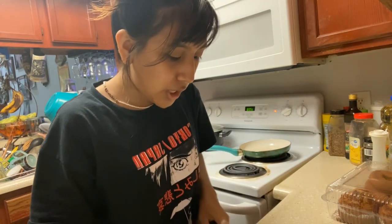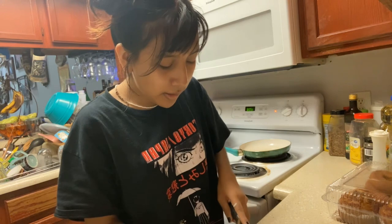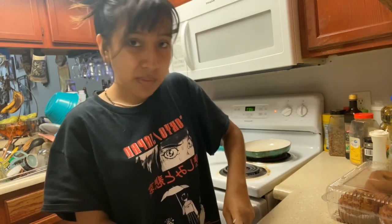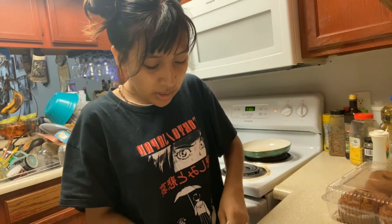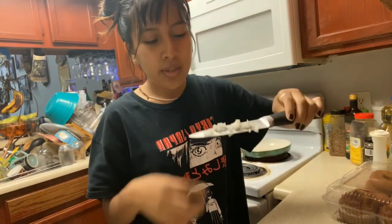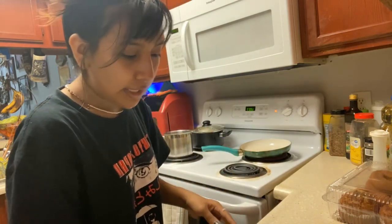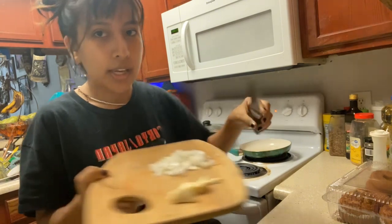I almost chopped my finger off! Now that my onions are sliced into little pieces, I'm actually going to chop them into little small squares — not super tiny because I don't have time for that, and however it comes out, it comes out. I do the chopping a little differently. The garlic I'm cutting the same way too. Now that we have our two beautiful ingredients — garlic and onion — we're just gonna pop them in the pan.